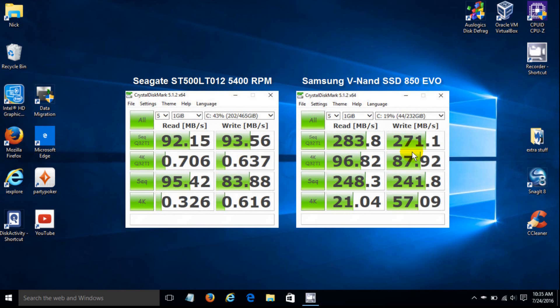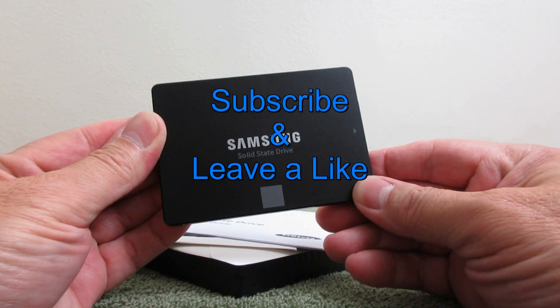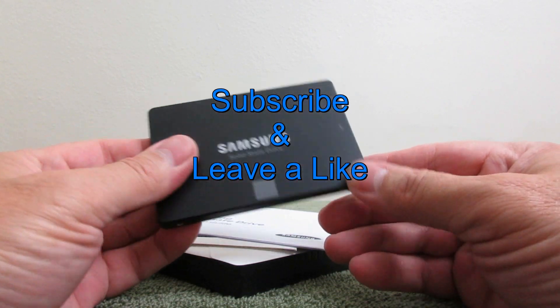A whopping big difference, folks. I am really super happy with the performance numbers here and really look forward to using this laptop and its newfound performance. That's it for this video — subscribe and leave a like. Thank you.